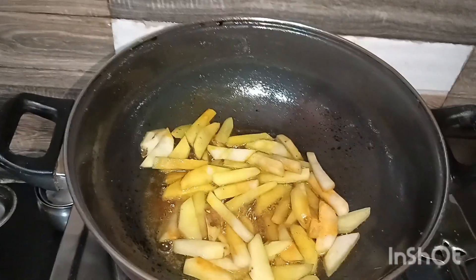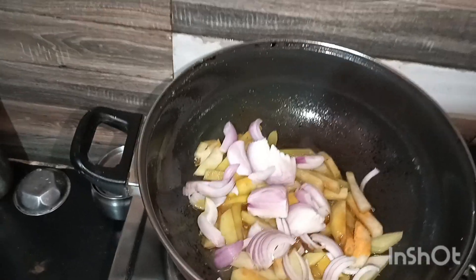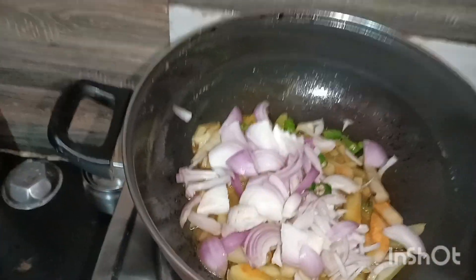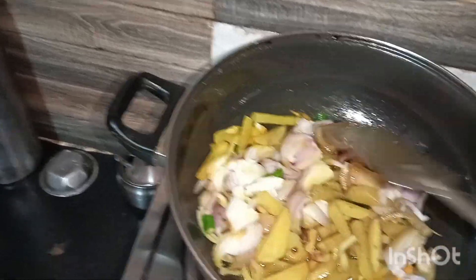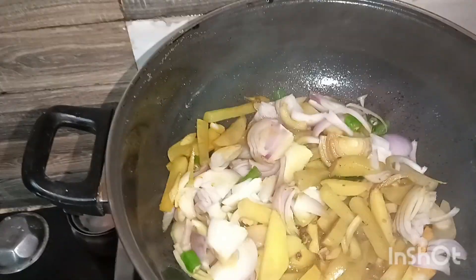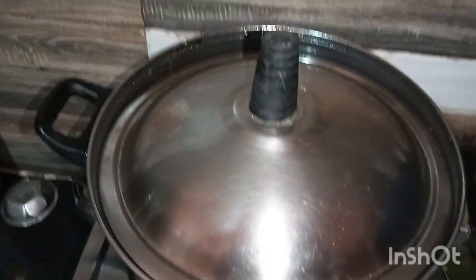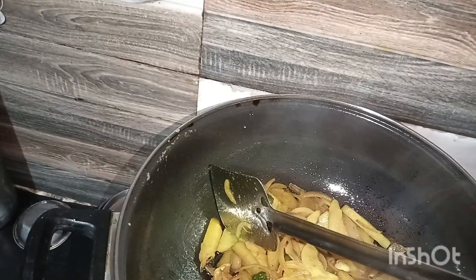I put the oil in the oven. It's going to have water in the oven. It is easy to cook.